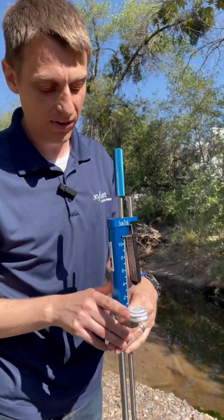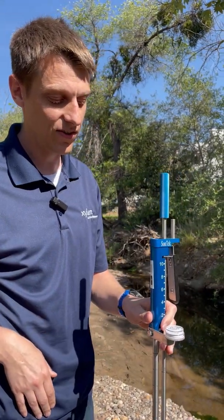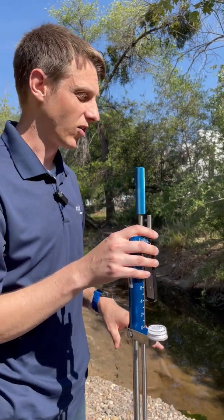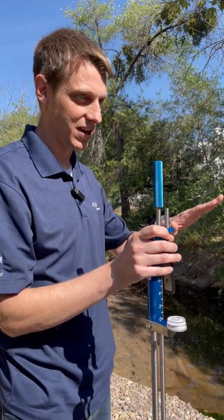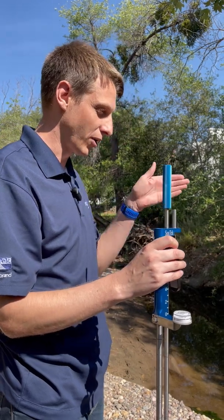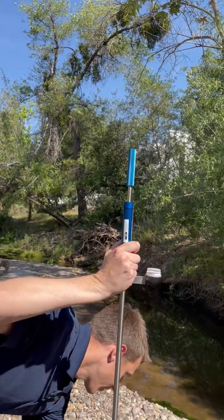We've also got a bubble level on here. This will help you get oriented as you're out in the stream and try to get your rod upright. And then once you're there, we have a tilt sensor in the probe that will tell you how level the probe is. That appears on the screen as a bubble level that looks a lot like this, and helps you get the probe exactly level so you can get the most accurate and precise measurement possible.